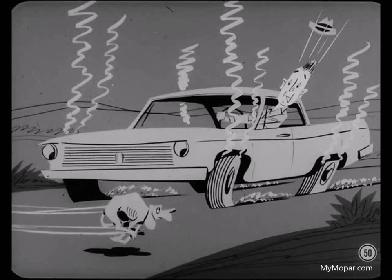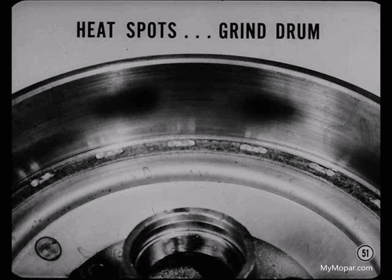Heat spots develop only when the heat capacity of the drum has been exceeded. Our brakes can take a lot of punishment, and it takes extremely severe braking to heat-spot them. Since heat spots are extremely hard, the only way to get rid of them is to grind the drum. If you try to turn a heat-spotted drum, the lathe tool will actually bounce when it hits the heat spots.